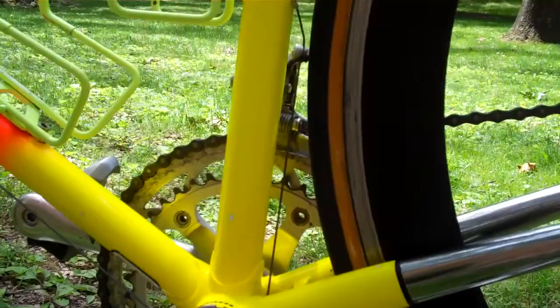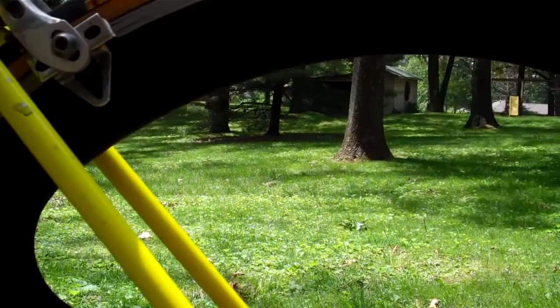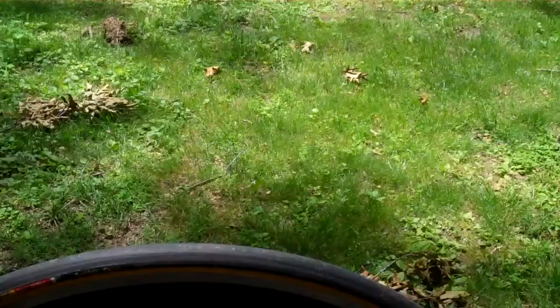Specialized tri-spoke wheels — those are tubulars. The tires are pretty well wore out. They need to be re-glued or something. I wouldn't ride them like they are.